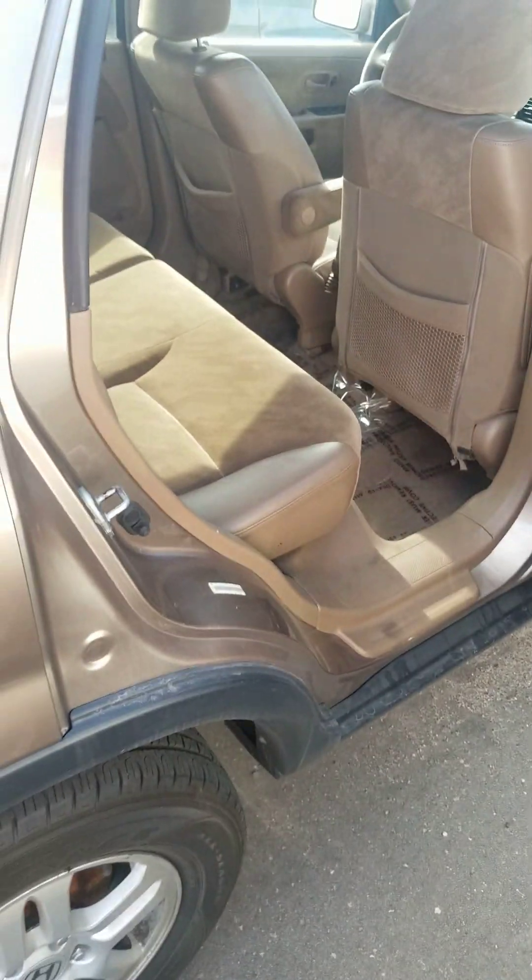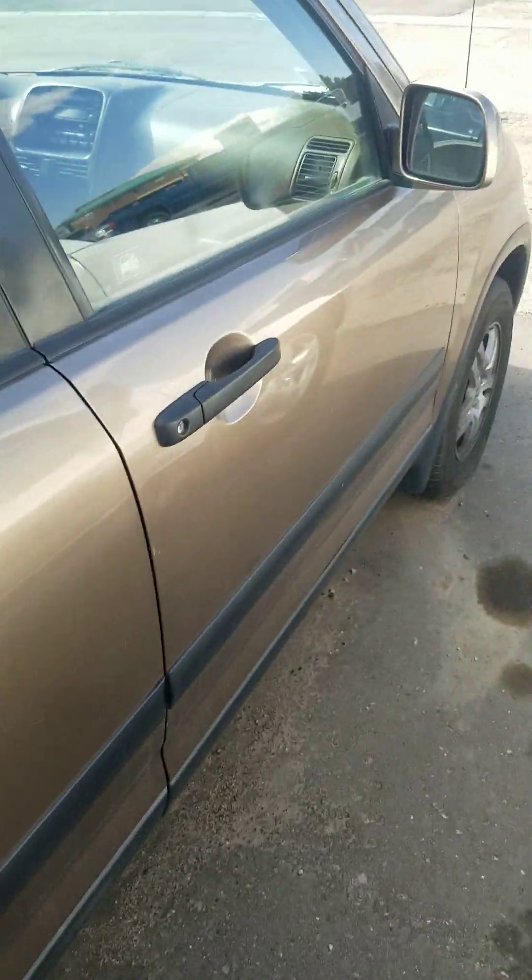Very firm seats, some storage. Here's the half seat fold. Glove box. All righty.